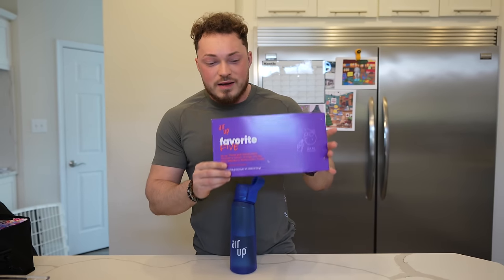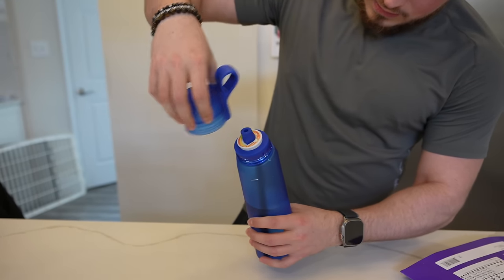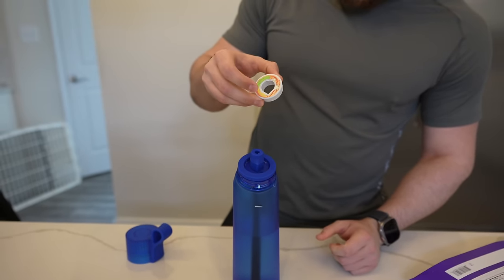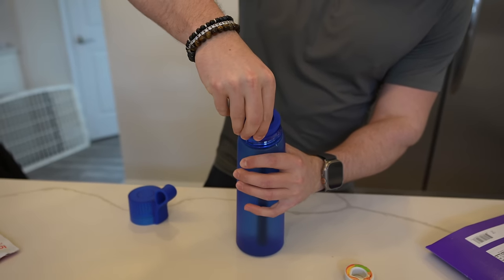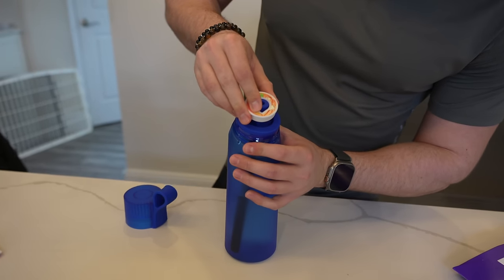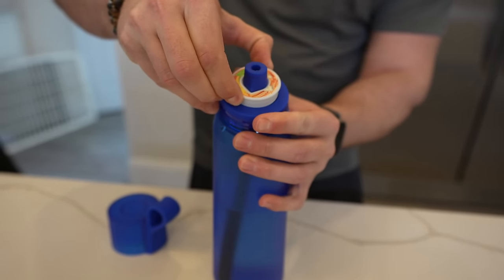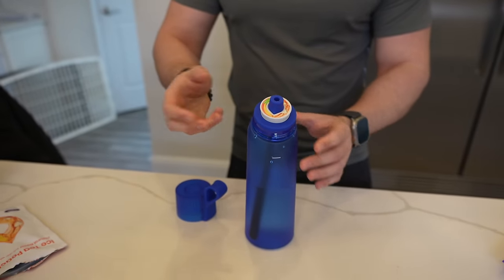I have this variety pack of a bunch of different scents. In the Air Up bottle, when you unscrew the lid, your scent pod goes right here. Right now I have an iced tea peach flavor on it. The bottle's really simple to use — take the cap off, fill it with water, choose a scent, pop it in. If it's pushed all the way down you're not going to smell it, but if you pull it up a little bit, it's activated. It's like an on and off switch.